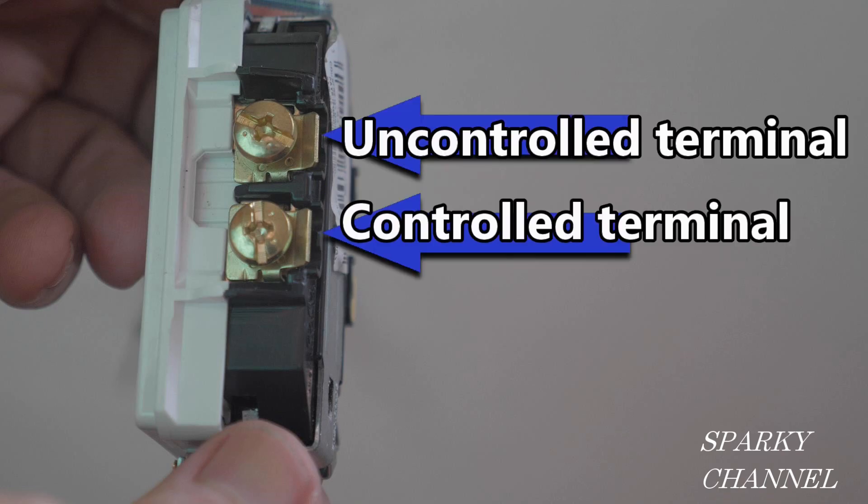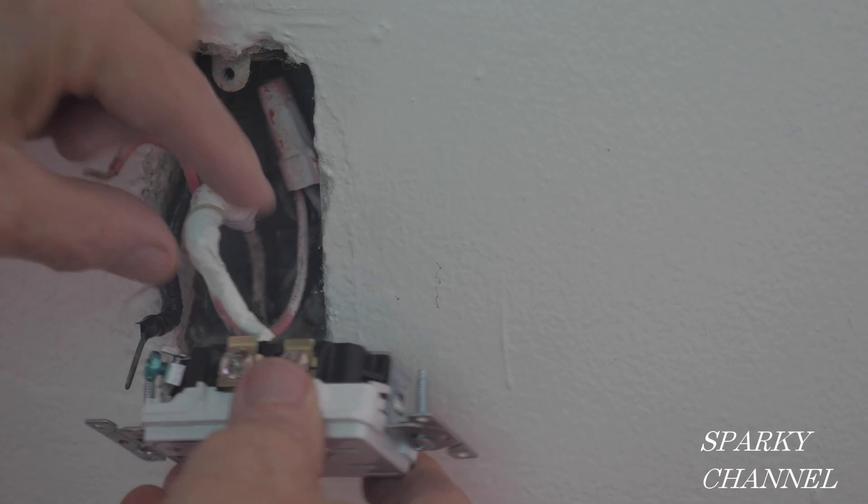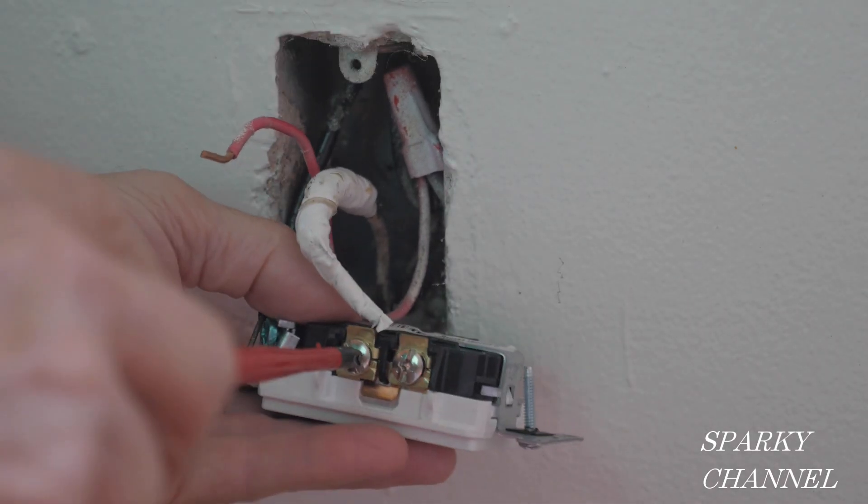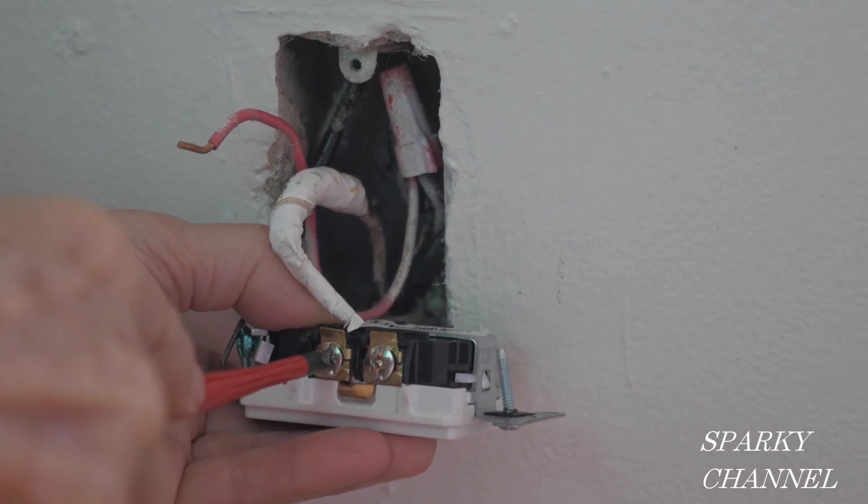The hot terminal which serves the top, unswitched and uncontrolled portion of the duplex receptacle will receive the red wire, which is hot all the time. First I'll connect the white neutral wire to either of the silver-colored neutral terminals and tighten it down securely.